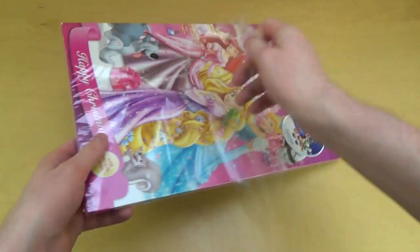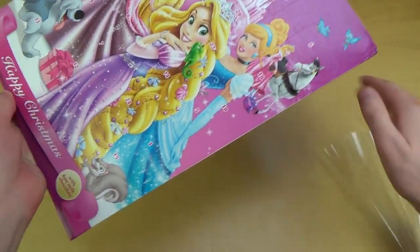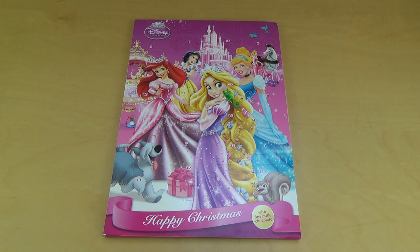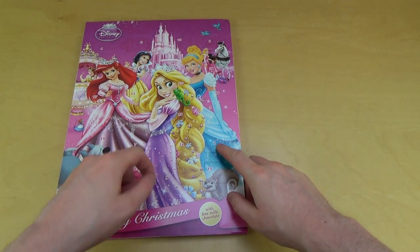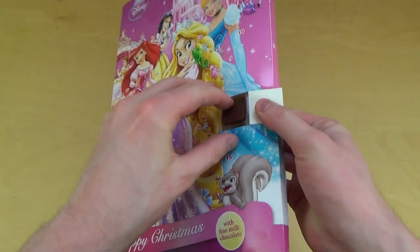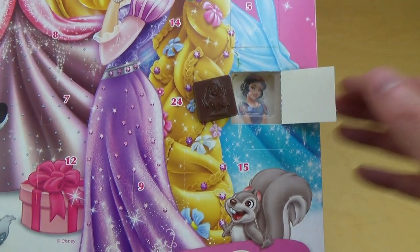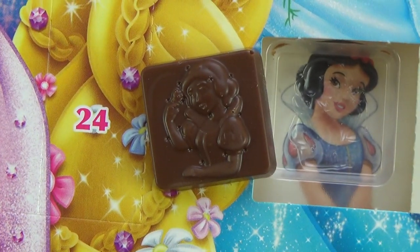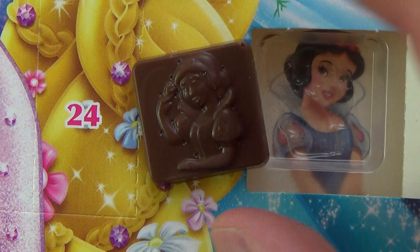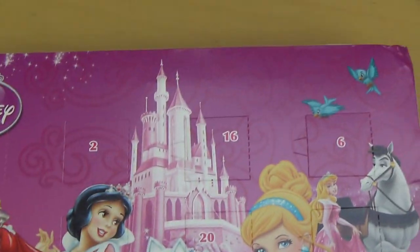Now it's all about the artwork they used on the inside and the shapes on the chocolate. Let's open the first door — door number one. There's a chocolate inside with Snow White on the background image, and also Snow White on the chocolate itself. I'm just wondering what the dots mean, but anyway I'll continue opening some doors — maybe door six, since six is St. Nicholas, maybe something special.